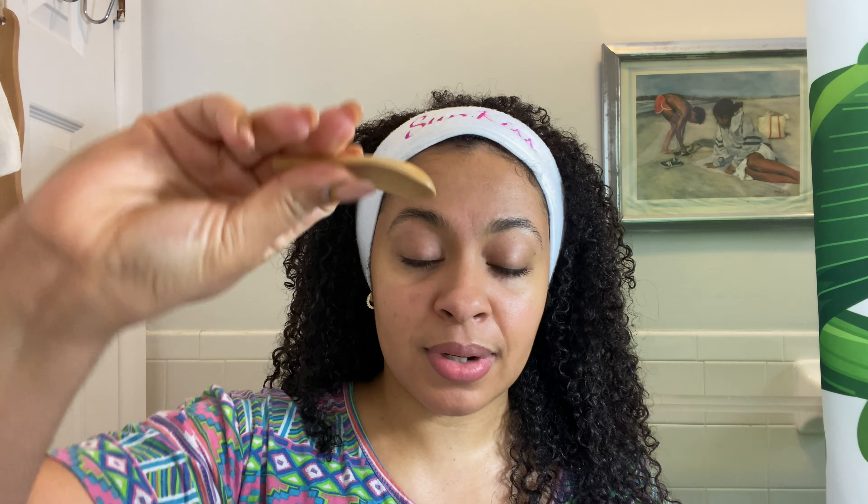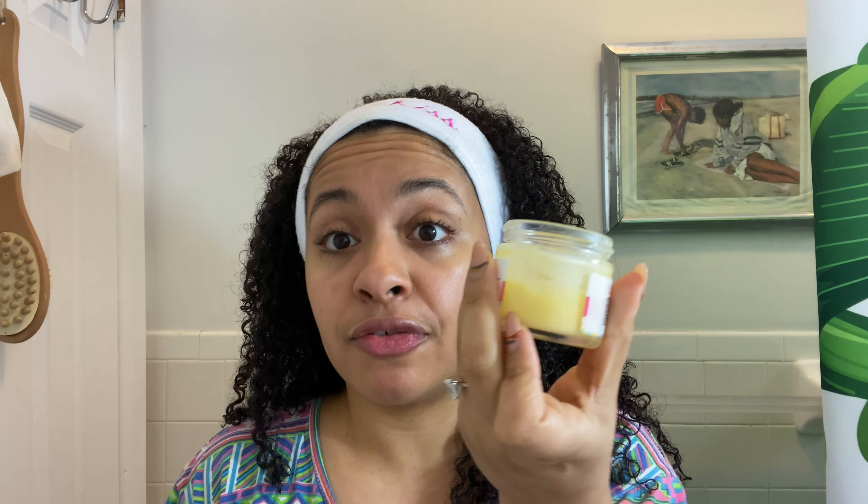It comes with this cute little spoon so that you don't get your fingers in it, because we want to keep it as fresh as possible. As you can see, I use this baby all the time — it's about half full — and it lasts a very long time, up to three months.